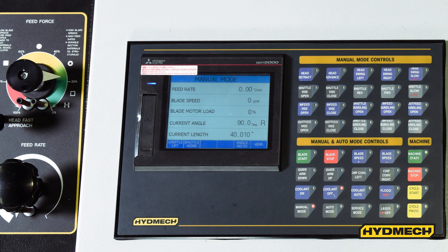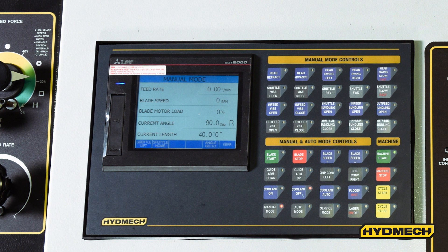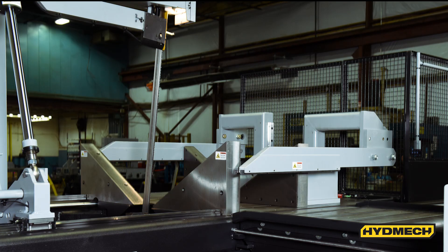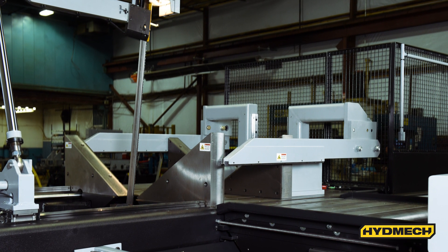Hydraulic band tensioning with digital readout ensures accurate band tension for improved blade life. Band door interlocks provide an additional layer of operator safety by preventing the possibility of the band drive starting during blade changes. The saw is also equipped with a blade breakage switch that will turn the saw off automatically.